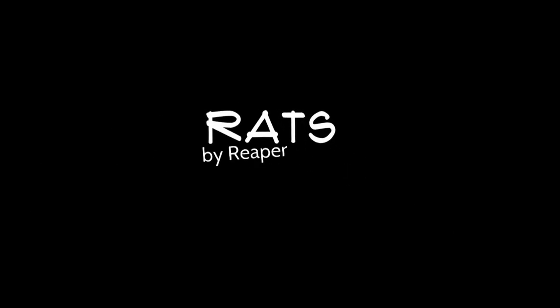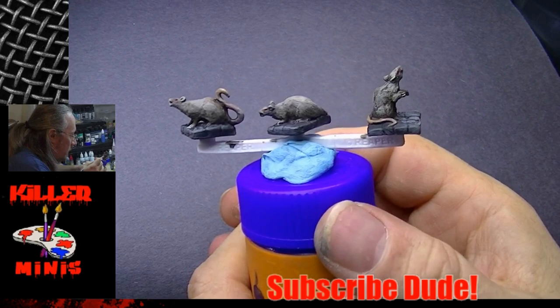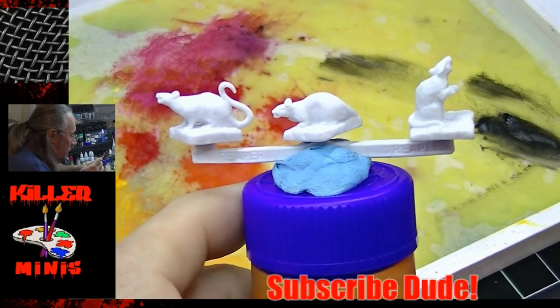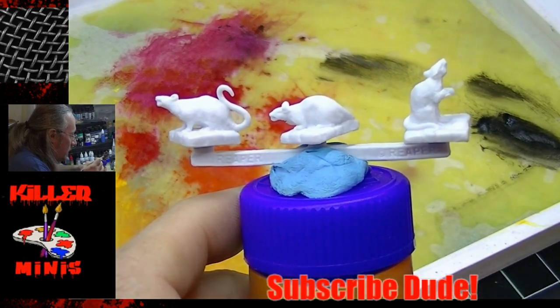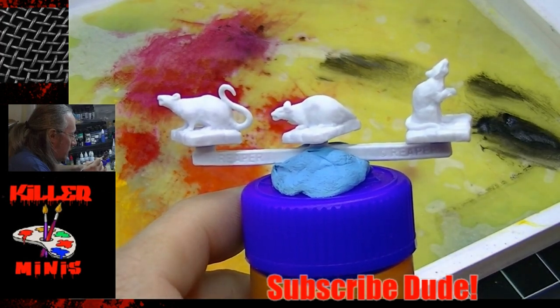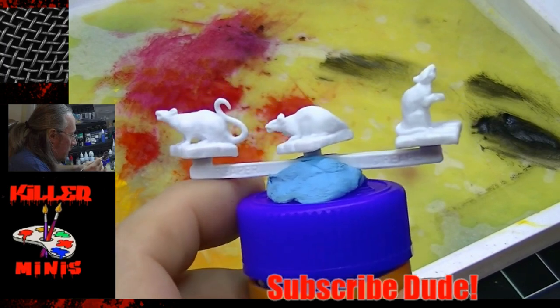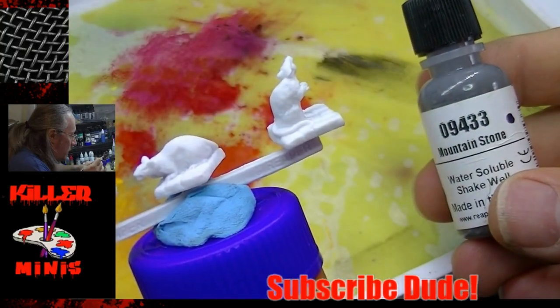Hey guys, let's do some rats by Reaper. Here's a sneak peek to see what the end result is. Here are the end prime minis — you can see that they come in a row of three, which I think is pretty cool. Reaper Bones series, no prime needed.